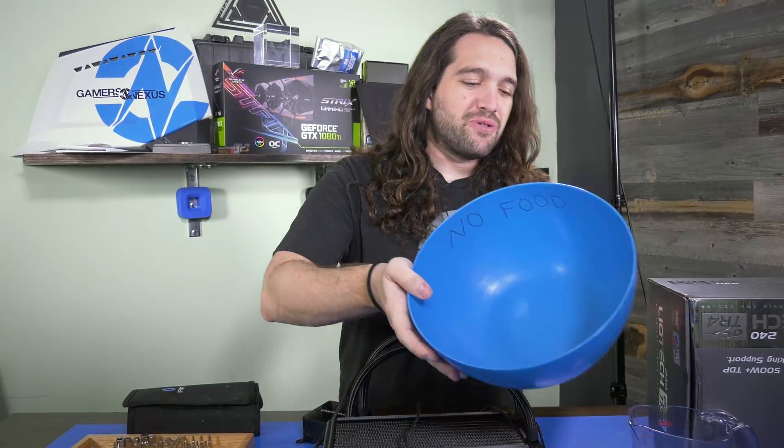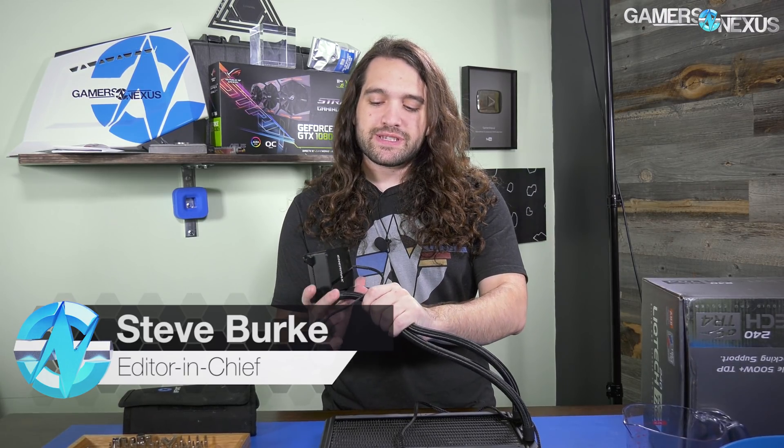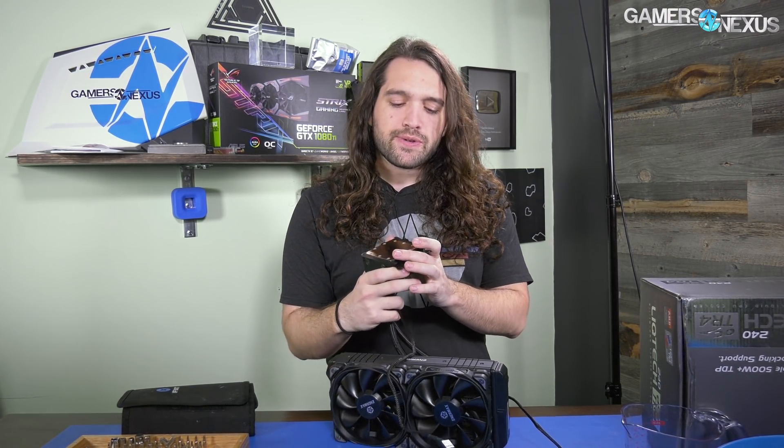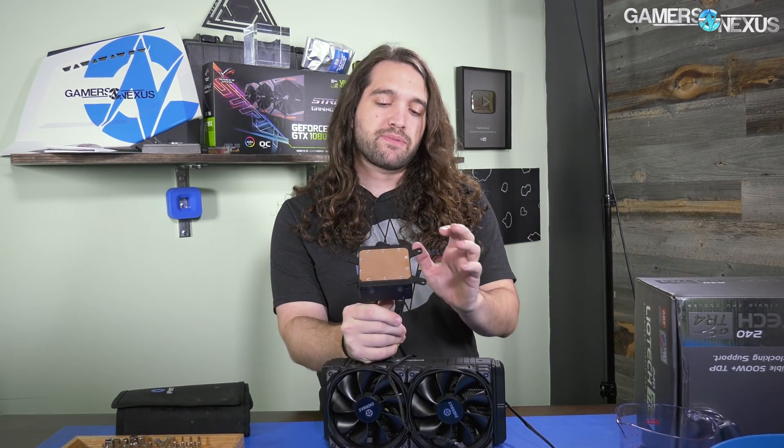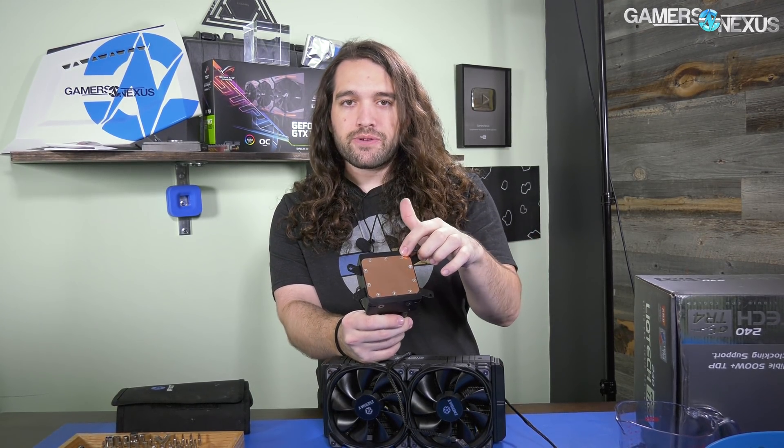It's the return of the no food bowl because we're doing a teardown of another liquid cooler today. This time it's the Enermax TR4 LICTEC cooler used for Threadripper. The reason we're taking this apart is because it's the first liquid cooler of its kind to really exist purpose-built for Threadripper, and as such it's got a larger cold plate.